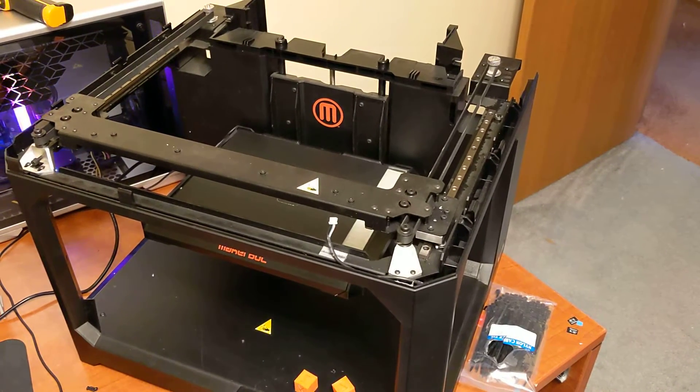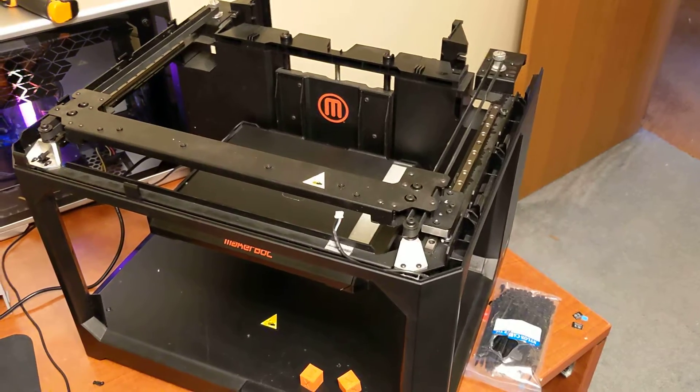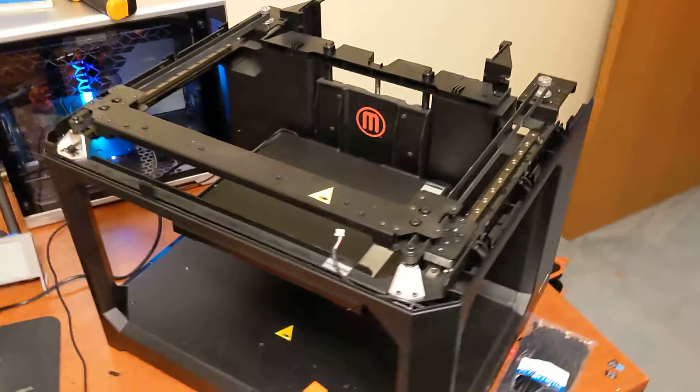Hey everyone, welcome to Part 2 of my Replicator 5 conversion to Klipper and getting rid of all the smart extruder garbage and all that kind of stuff.